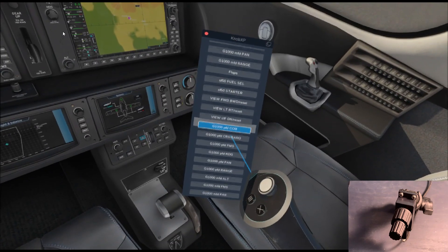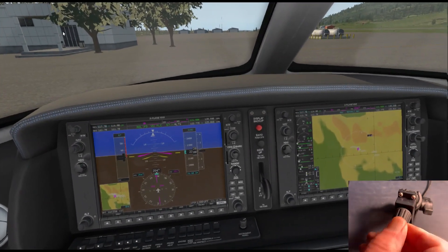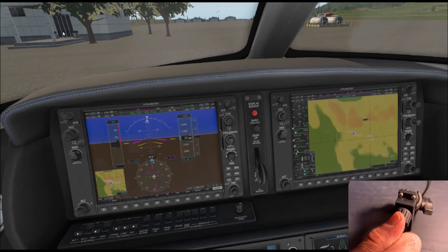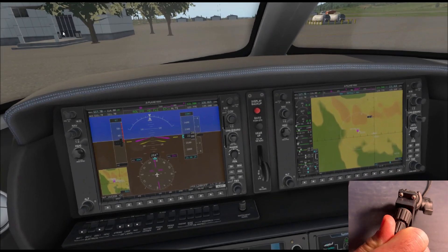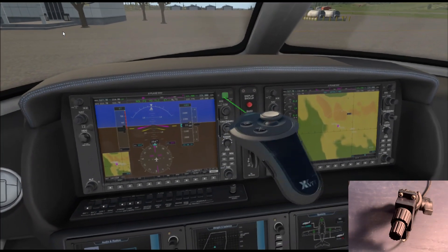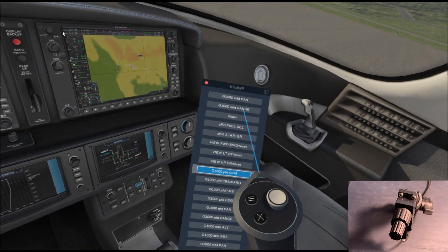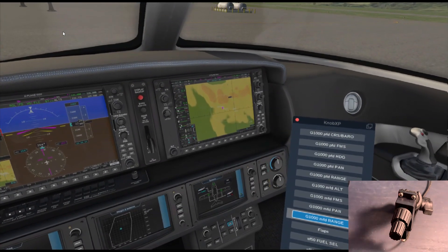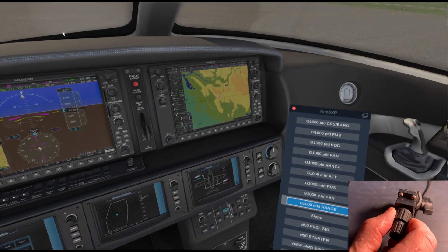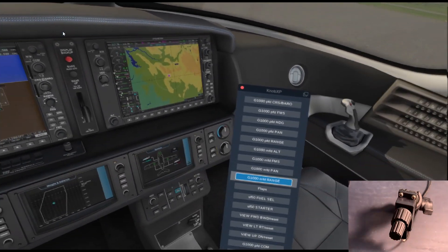You can also make a selection by just pointing the controller at one of the selections and pulling the trigger, just as you would select anything else in the VR cockpit. Let's select the G1000 PFD COM knob — now you can see that the knob, including the inner and outer knob and the button function, are fully functional using the Knobster. All we've got to do is know where that knob is, place it somewhere convenient, and by tactile feel we can find that knob and make our inputs.